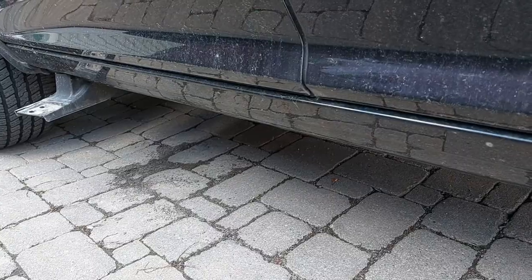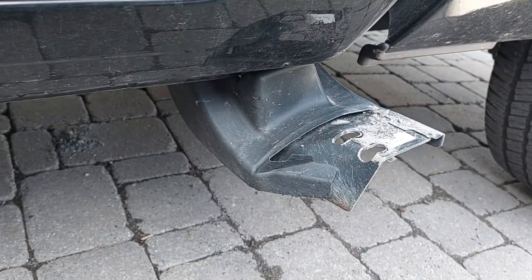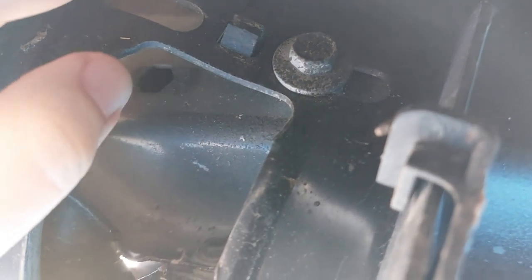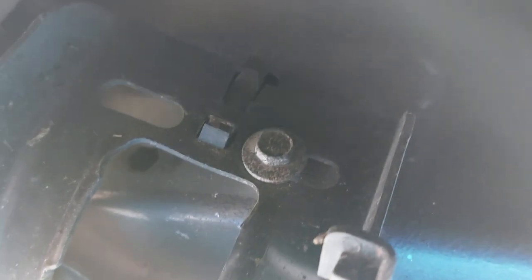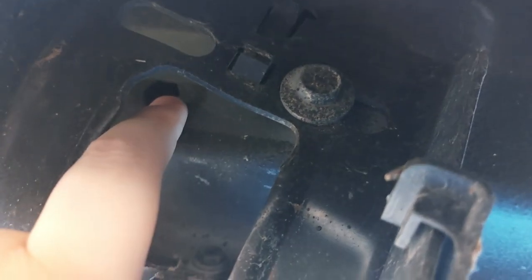So we're going to take these off and replace them with new brackets. To remove the sidesteps, it's just a matter of removing these two bolts, and the sidestep comes right off. You can definitely check out the damage — there is a lot more damage than I actually thought. One of the bolts, as you can see, got torn right out, which means I'll be replacing the rivets as well.